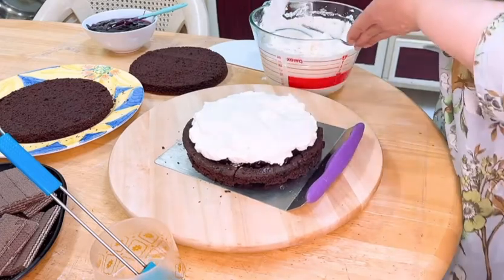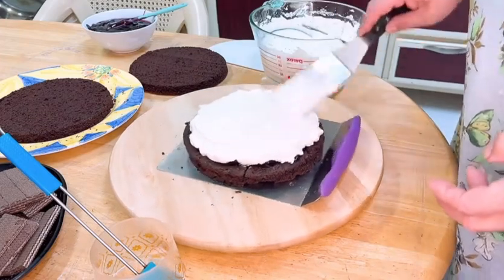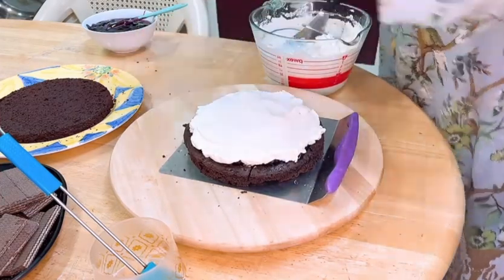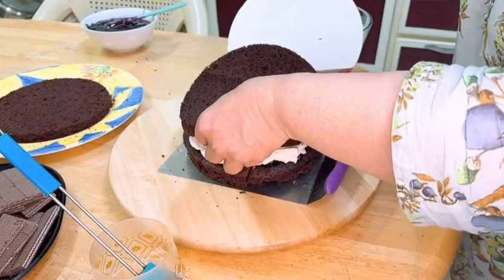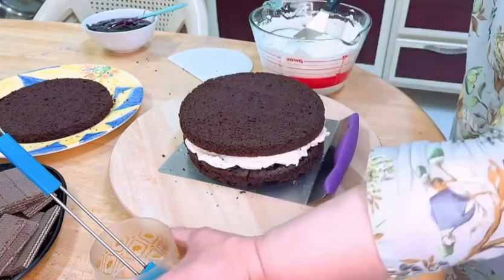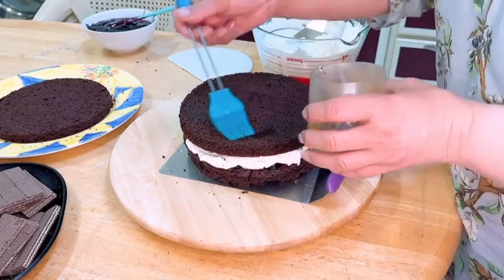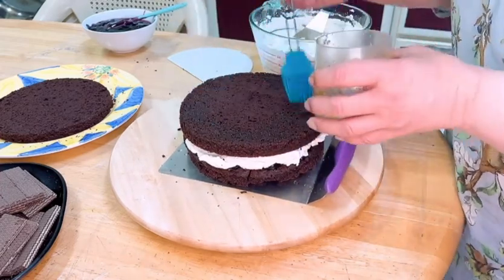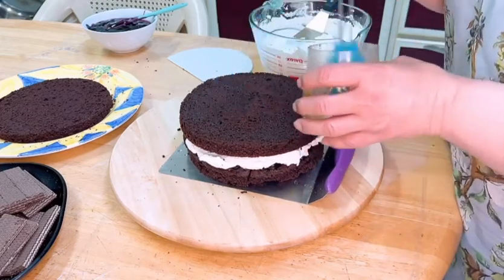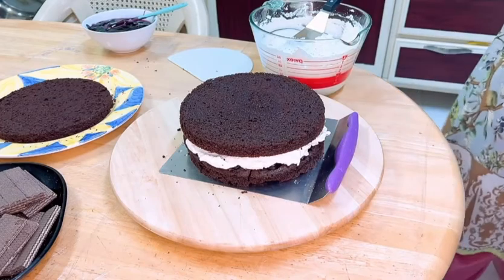When you make the cake, try to make it one day before so that you don't have any problems. Now I will add the second layer. I will add some sugar syrup to it so that the cake stays moist. You can also add orange juice or whatever you like — you can even add honey or sugar syrup.